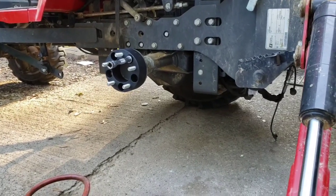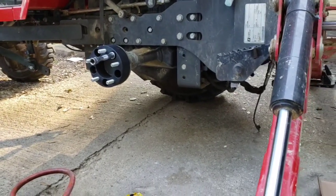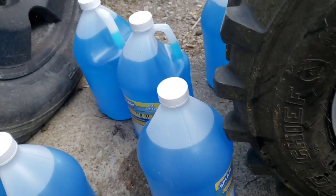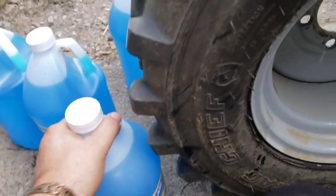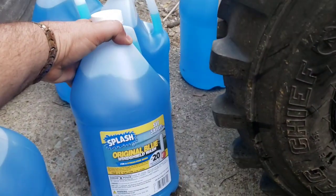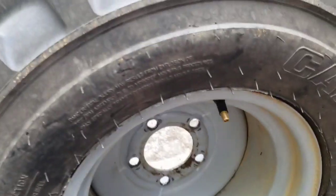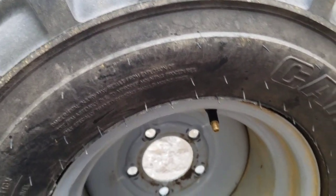I also bought this pump and some windshield wiper fluid that's good for 20 below zero — because it never gets that cold here anyway. I took my valve stem out and I'm going to pump the fluid into my tires to put some weight in them.